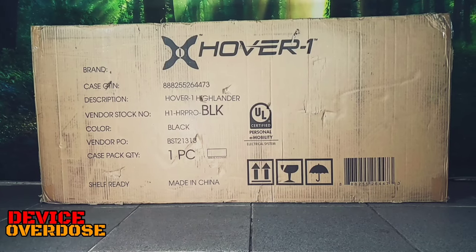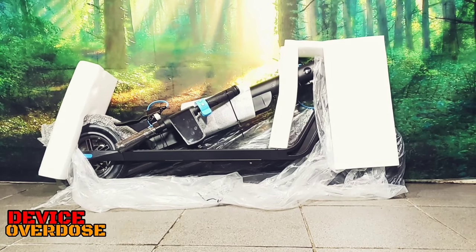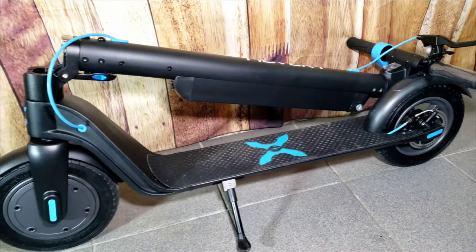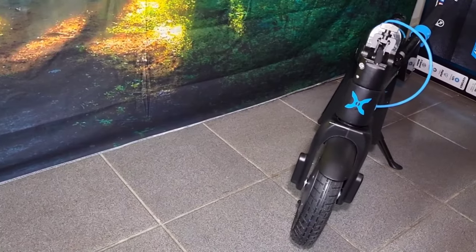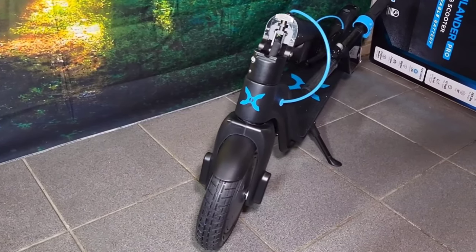What's the deal folks? Welcome to Device Overdose. I will be hosting for Todd. As for today's episode, we will be taking a fast look at the Highlander Pro Electric Scooter by Hover 1. I will be taking a look at the design, I will check out the features, and I will take the scooter out back for a ride. Let's keep it moving into the video.